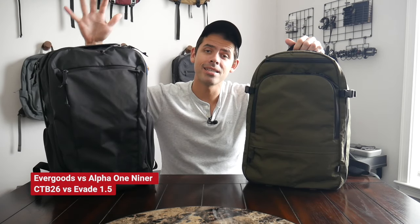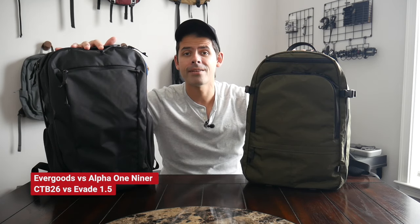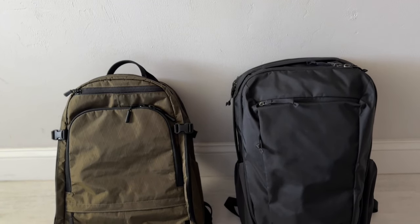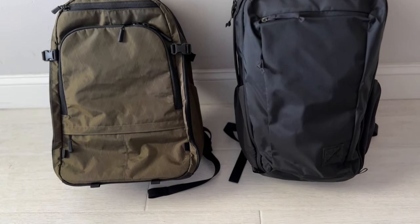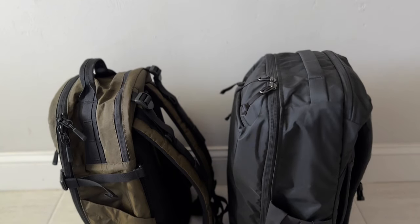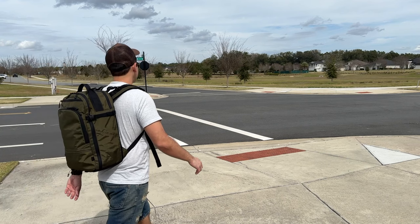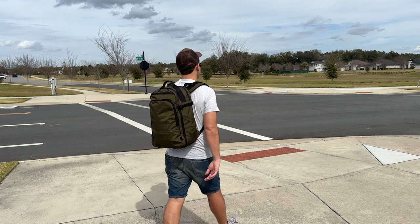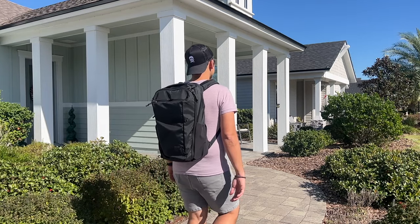Hey everyone, today we're going to be doing an epic comparison between the Evergood CTB26 and the recently updated Evade 1.5 from Alpha One Niner. These are two of the most versatile and full-featured bags that you can currently get. I've really enjoyed using them both. They offer great build quality, tons of comfort and space, and really nice organizational layouts, but there are some differences that can make it difficult to pick which one might be best for you depending on your needs.